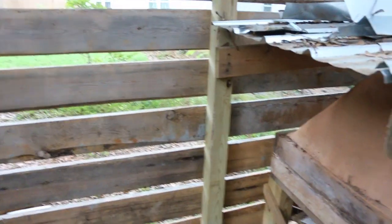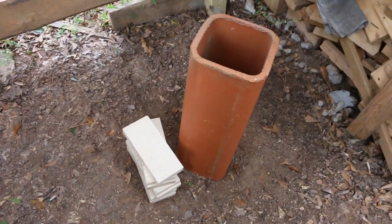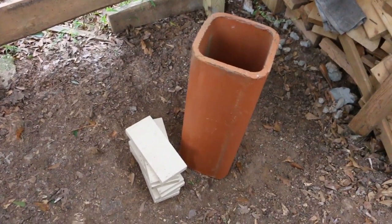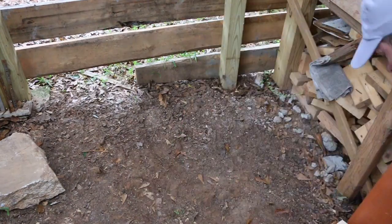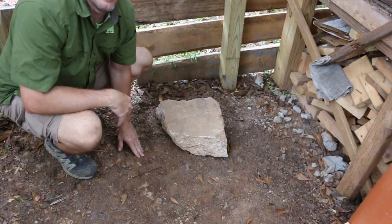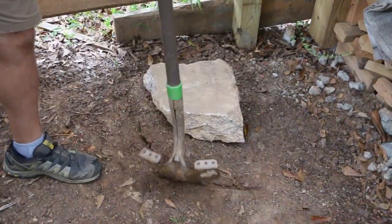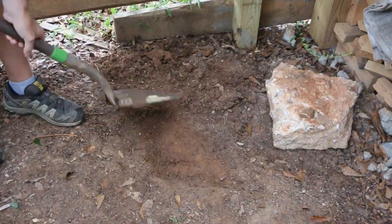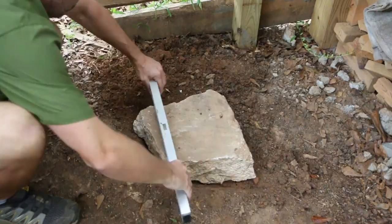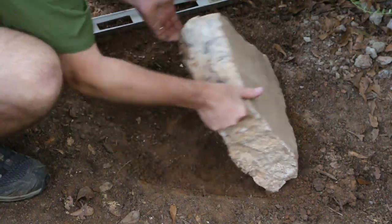Back to the rocket stove. The first thing I'm going to do is build a stable base for the stove. I'm actually going to do that with a big hunk of concrete that I salvaged from a construction project across the street. I'm going to grab a shovel and level the ground here just a little bit, so we start off with a nice level solid surface. I'm going to level the base with a shovel full of creek sand.